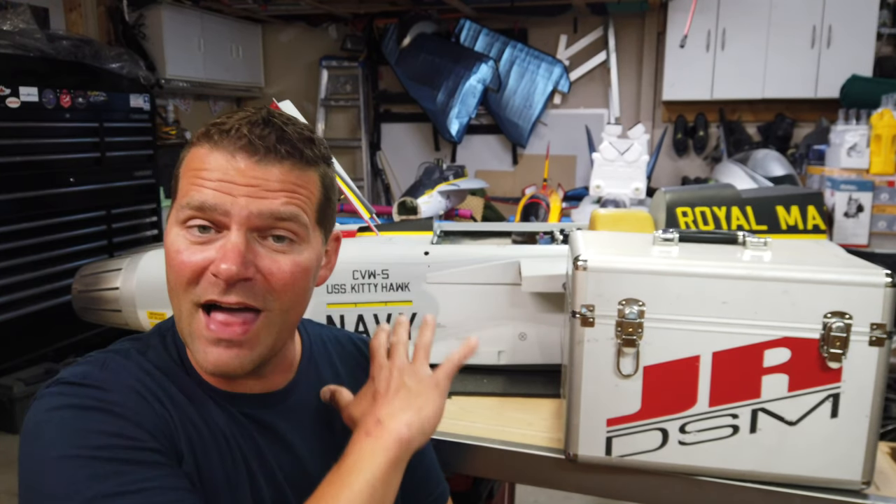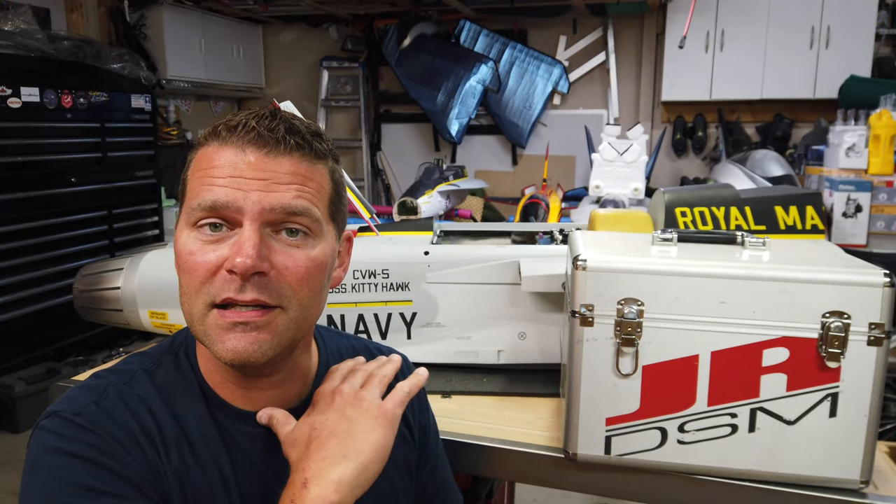Welcome back to the SkyMaster F-18 Build Assembly Series. This is video number 14 in the series — a lot of videos, but we've got a lot to do still. In the last video, the entire back end was completed, and we're basically ready to join the front end of this aircraft. I may be doing that first thing in this video and then doing some planning and prep work after that.